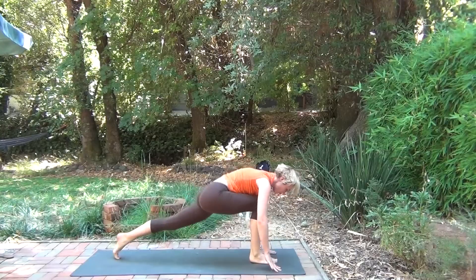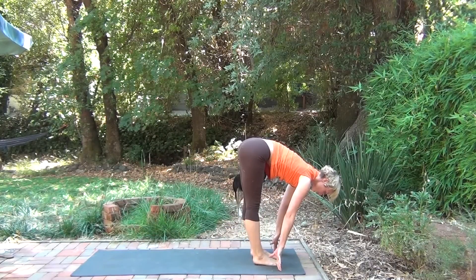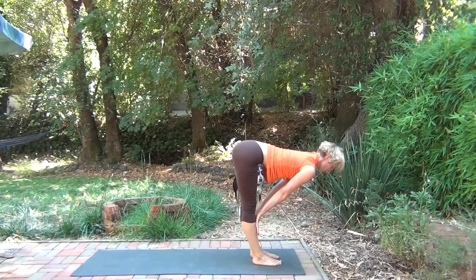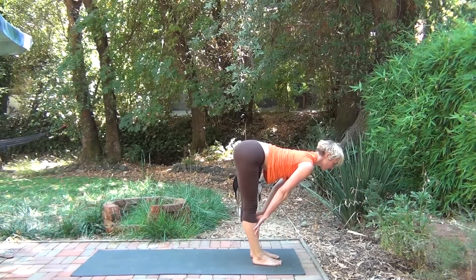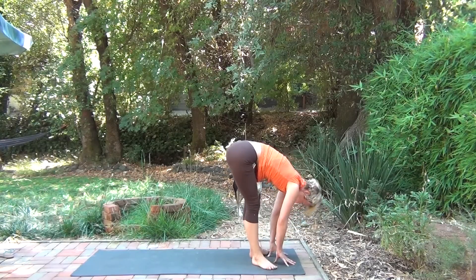On your inhale, bring your right leg all the way up. On your exhale, step it through, following with the left leg. Folding forward on your exhale. Inhaling, halfway lift. Exhale, folding forward. Releasing the neck.